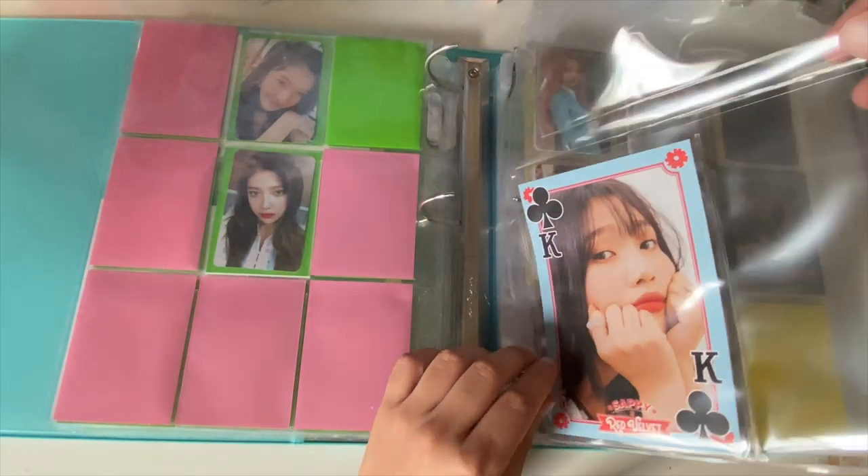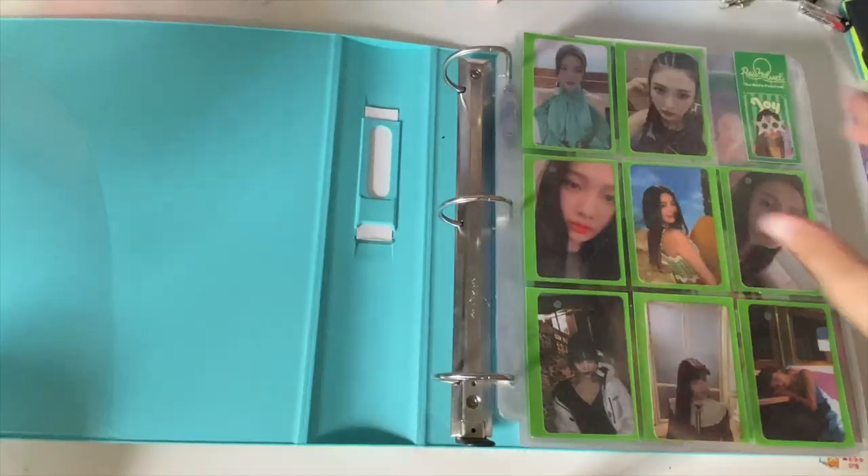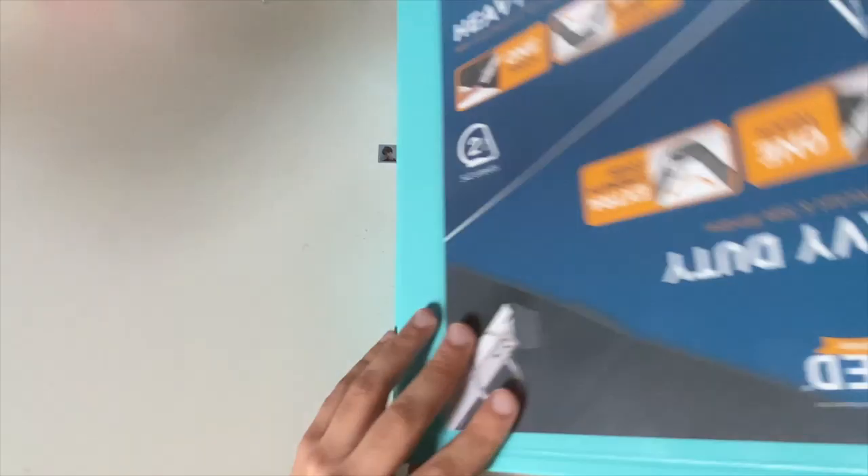My Joy collection has kind of stalled — I need to finish it, but we'll see. One day, hopefully. Alright, let's do boy groups!